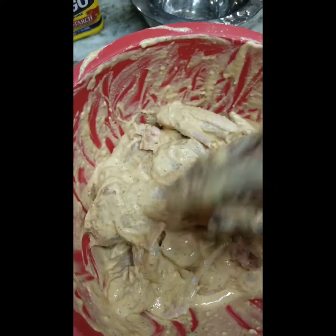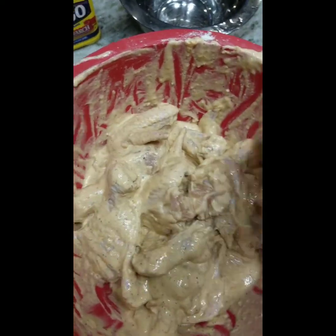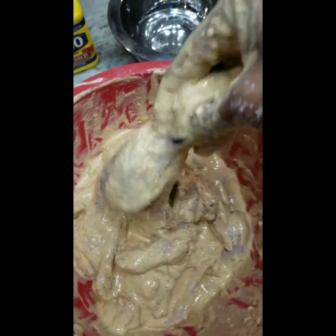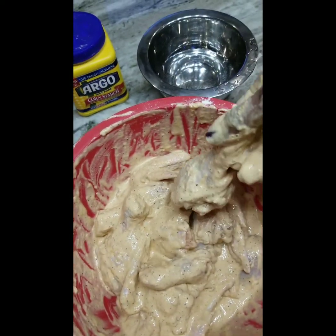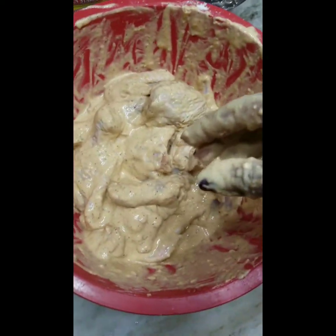We didn't always have utensils, but I wash — I scrub my hands actually — and I wash underneath my nails too. So you want every piece to look like this. Now I'm going to wash my hands and we're going to get to frying it, and I'll show you what it looks like.